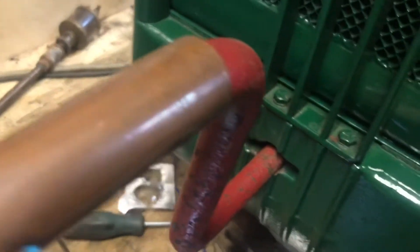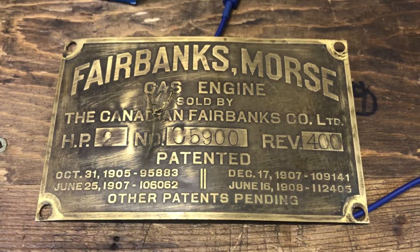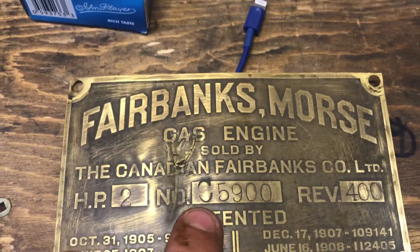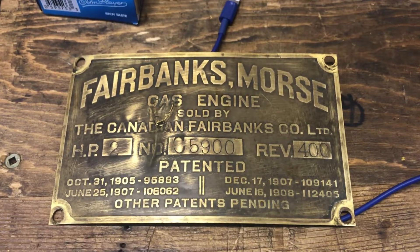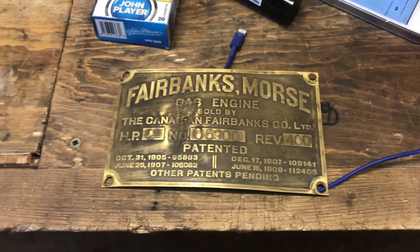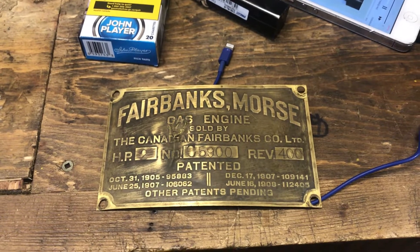Going to go get the nameplate for the Fairbanks. The old fella thought he was gonna scrap it, so he pulled the nameplate off, and fortunately I was able to come around and grab it before the scrap man got everything. I'm not sure if this is a CC-5900 - maybe somebody can elaborate on that. I've got to get on the internet and look up Fairbanks serial numbers; they've got a pretty good archive. Anyway, we'll probably get a bunch of these running over the next little while, so keep in touch.